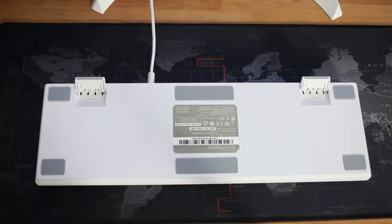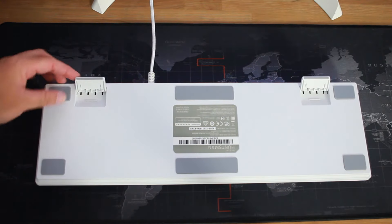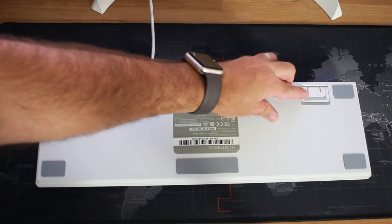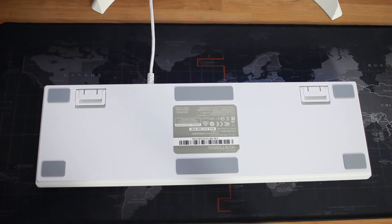The keyboard packs dual leg risers for more custom ergonomical positions, and it has a white braided cable right on the back with a nice bright finish to it.